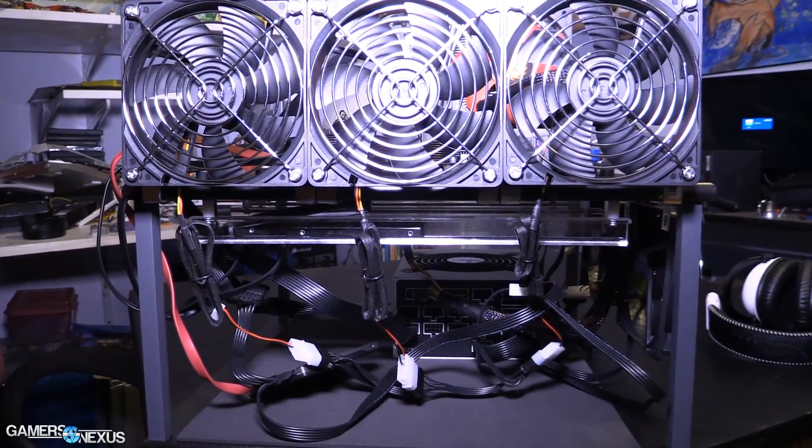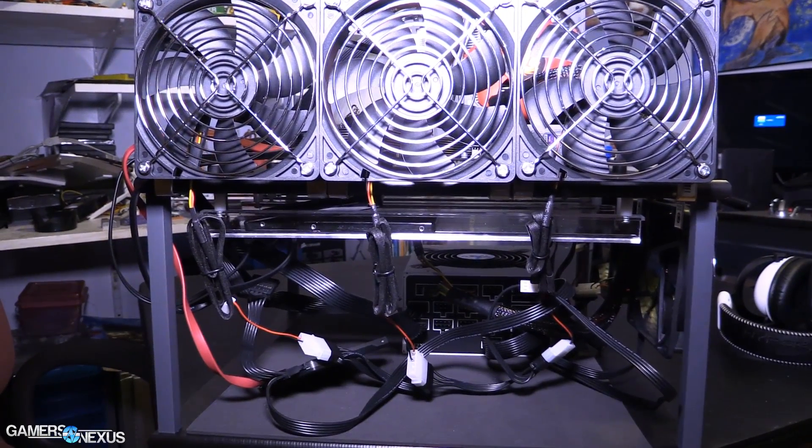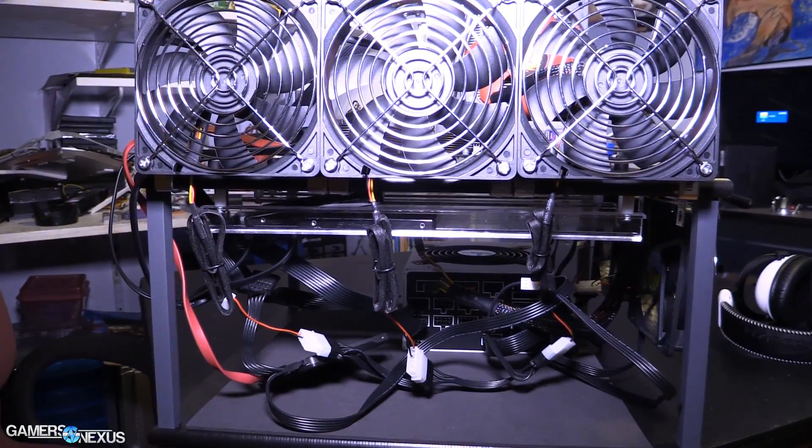The bottom layer, or the bottom deck as it's called, is used for the power supply, which is loose — I don't mount this with screws or anything. And then we've got SSDs and if you have them, hard drives. The SSDs and hard drives mount on the underside of the top deck in acrylic rails.